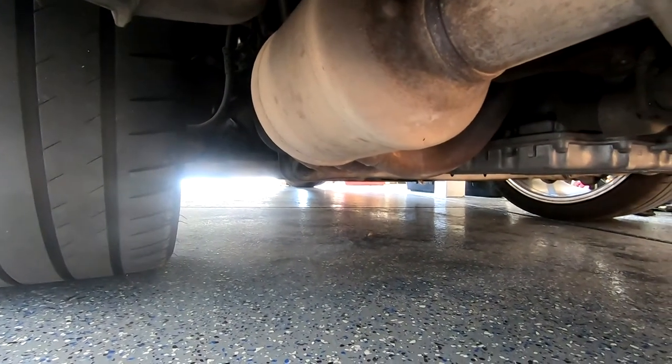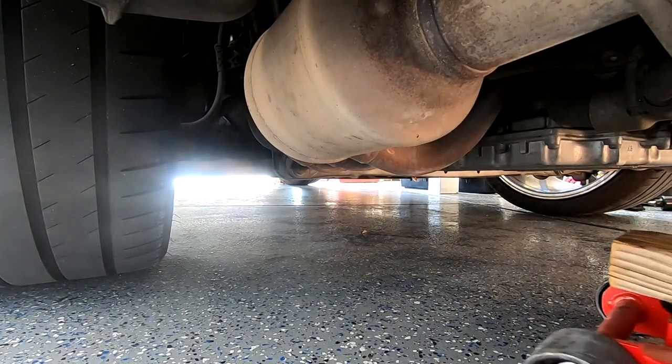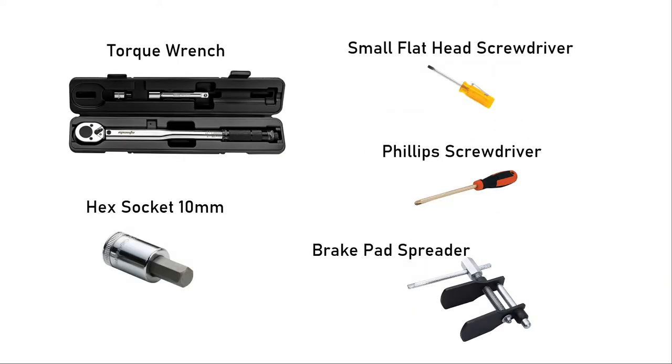My local Porsche dealer quoted me $1,500 and mentioned it would take a couple hours. I've heard prices go even higher, above $2,000. This is what you'll need, and here are the tools I'll be using.